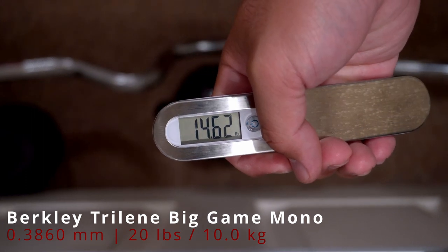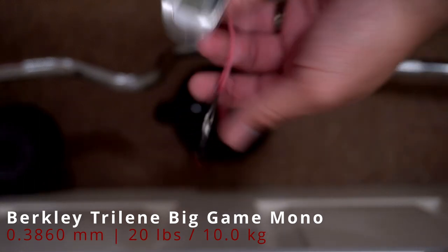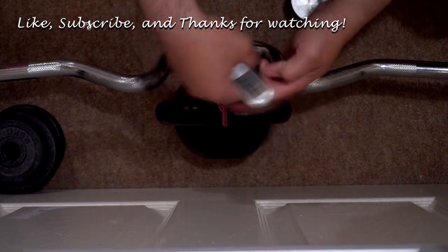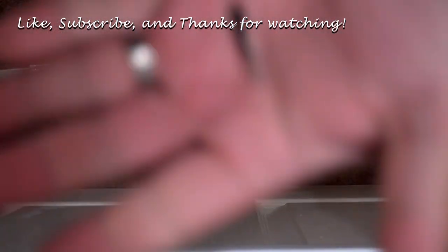There we have it! If you found this video informative, please click the like button and subscribe to my channel for future fishing-related reviews. If you have other lines you'd like me to review, leave a comment down below. Thanks for watching and happy fishing!